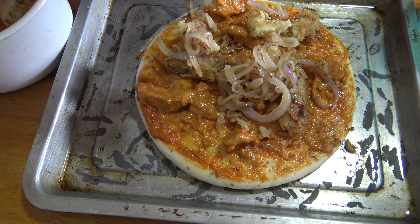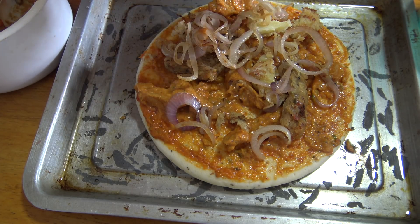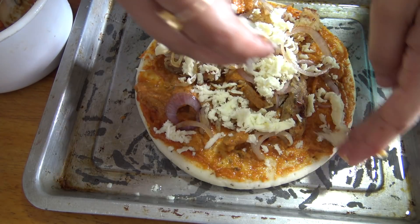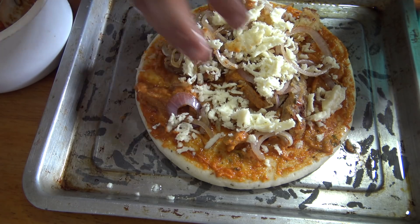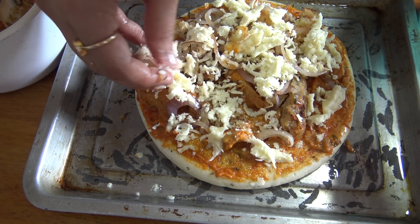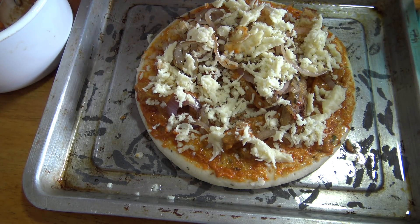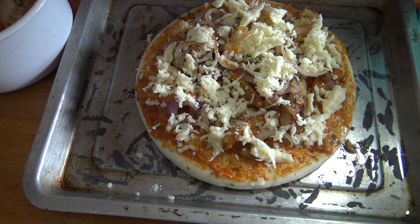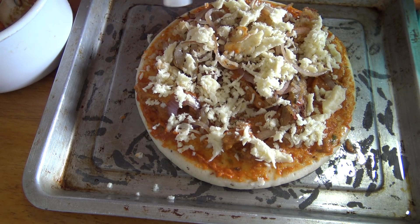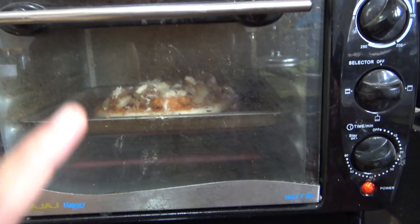Then we fried some thinly sliced onions — that also we will be adding. I grated some mozzarella cheese which I will be topping it up with, and I guess it's gonna taste yum! I don't want anything to fall and get wasted on the pan. So I put this for baking now — I think I need to put a little oil on top. Kept it for baking — I'll bake it till the cheese melts and becomes golden brown. I'm going to make four pizzas like this.